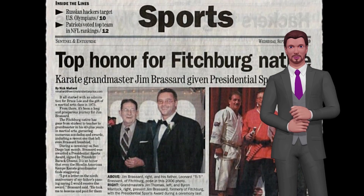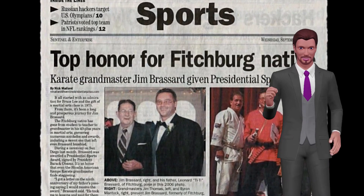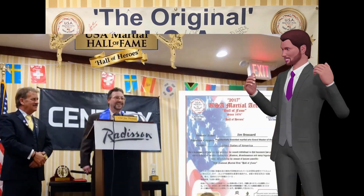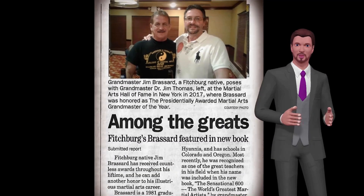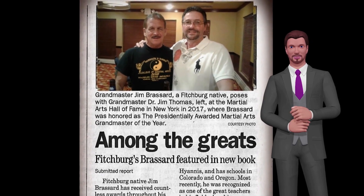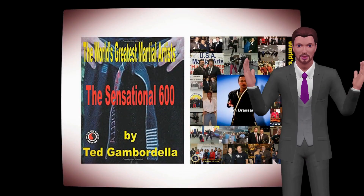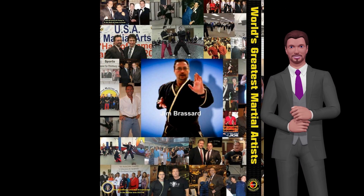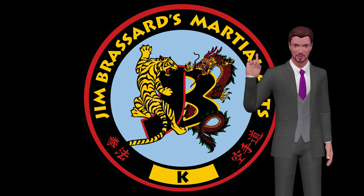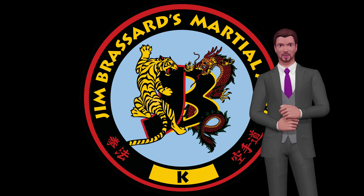Furthermore, in 2016 he received a sports commendation for the martial arts by Barack Obama, the President of the United States. Soon after in 2017, the Martial Arts Hall of Fame in New York awarded him the Presidentially Awarded Martial Artist of the Year — it was the first time the award had been given out since it started in 1976. In 2018 he was listed as one of the world's greatest martial artists in the book The Sensational 600, along with names such as Bruce Lee, Chuck Norris, Bill Superfoot Wallace, Arnold Schwarzenegger, and many more.